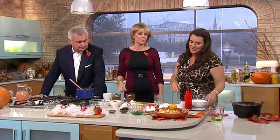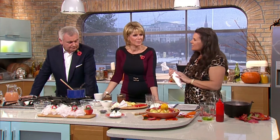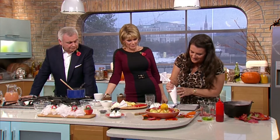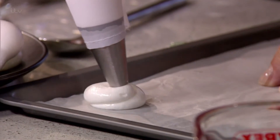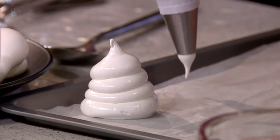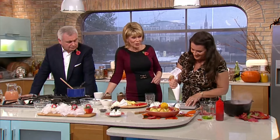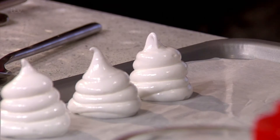So next we have our ghost meringues. They're like little Caspers. I'll put them there so you can see them. So we've just made a normal meringue. I use 50 grams of caster sugar to every egg white. So I have three egg whites and 150 grams of caster sugar in here, whipped up. Then I'm just going to swirl and pull away. The kitchen's not on fire, by the way — it's our cauldron, in case you're wondering. I love your cauldron. It's really cool, isn't it?